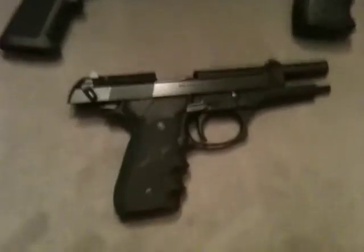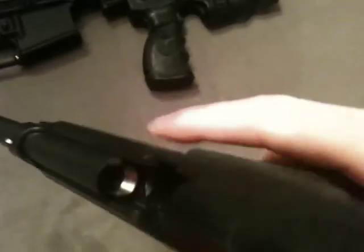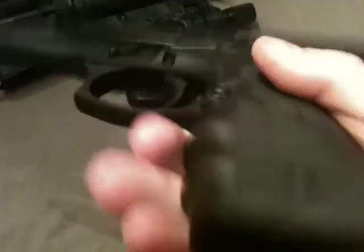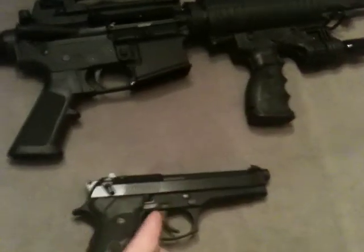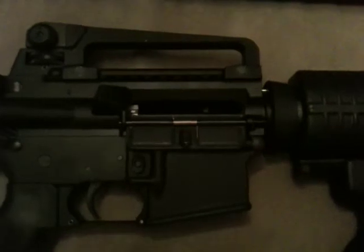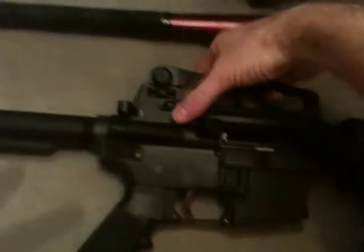First I'd like to say that all my firearms are clear for all you gun safety nuts. There's no round in the chamber and there's no pistol mag in this. Same thing with the AR — bolt to the rear, no round in the chamber, no magazine inserted, weapon on safe.